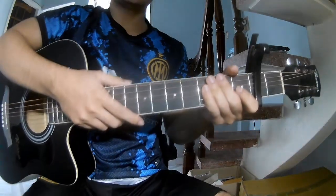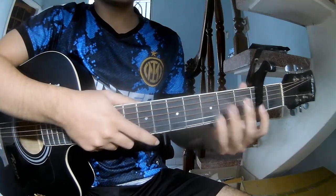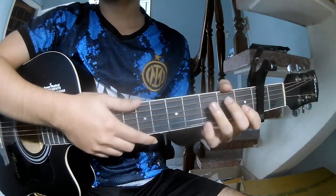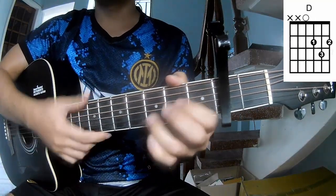Hi everyone, today we'll see how to play the guitar piece 'Piece Me' by Alec Benjamin. For the first verse and second frame, this song uses the chords C, G, D, and Em.